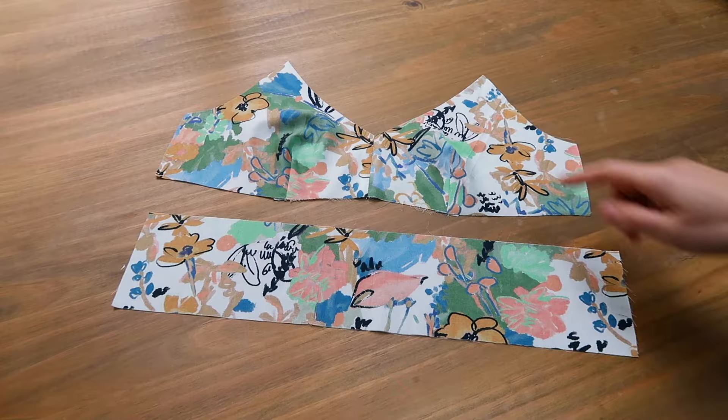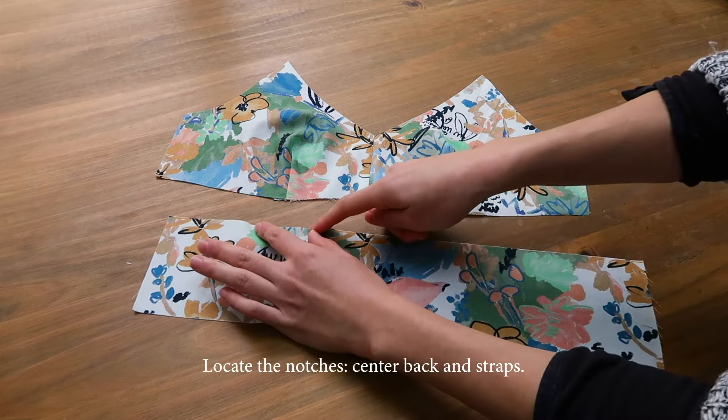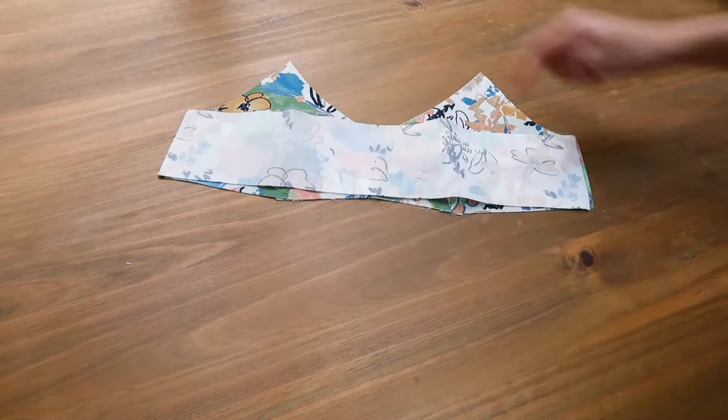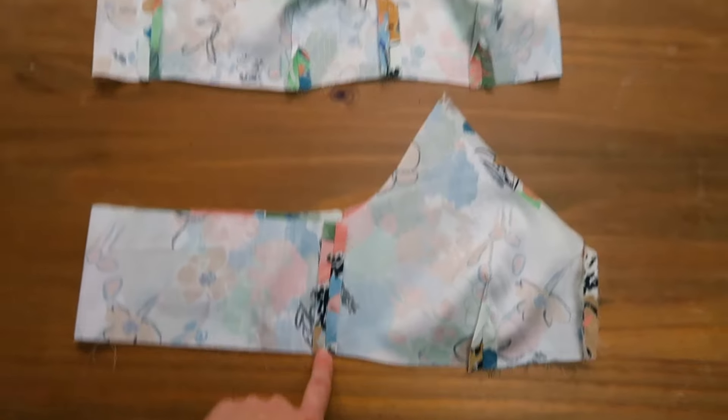Now I'm going to connect the upper fronts to the upper backs. I lay them right sides together, I sew on the sides, I press the seams open, and here's the result.